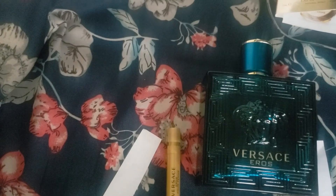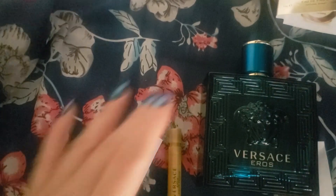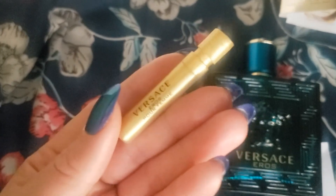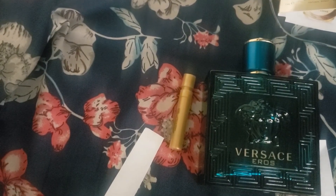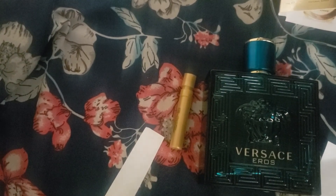Now smelling my wrist again — that's interesting. The Versace Eros Pour Femme price range: I saw it on the Sephora website — 30ml is around $90, 50ml is $116, and 100ml is $150. You could probably find cheaper prices on Fragrance.net. I'll be back in a few hours and let you know how this develops on my skin.